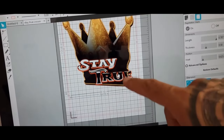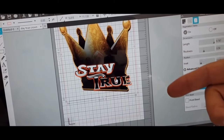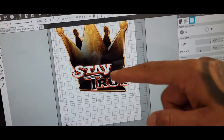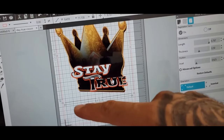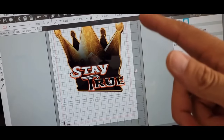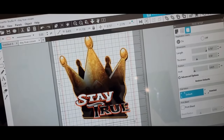Now, let's say if the text was separate — 'Stay true,' that's what I say at the end of my videos. You can actually put your typography design right there if you wanted to. Now we got that on there.